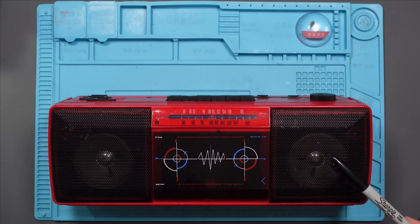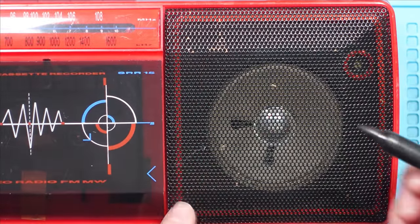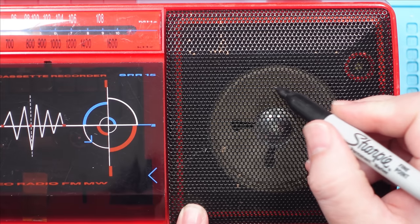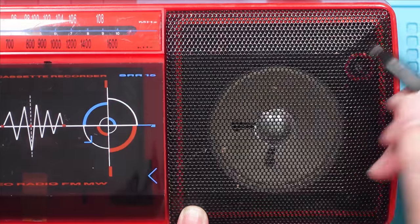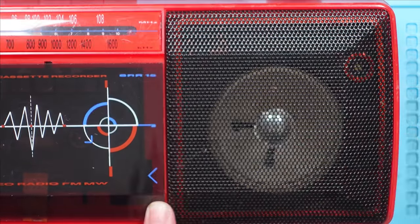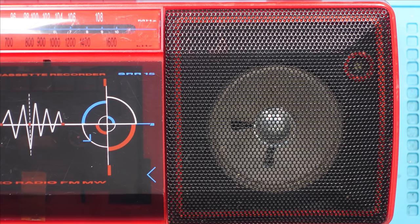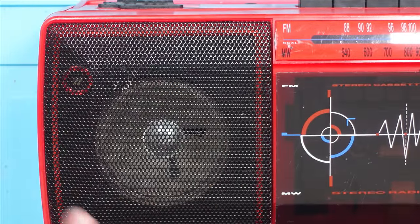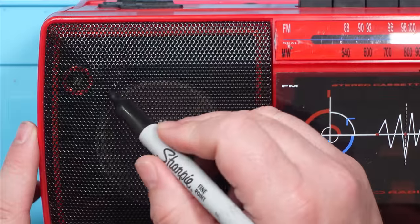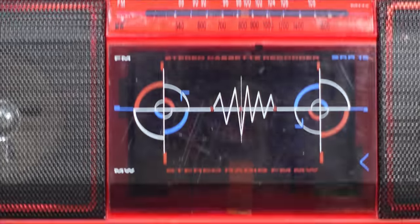It works! Well, considering that was the easiest fix ever, I should probably try and make this look as good as I possibly can. It's already in pretty good condition. I'm going to give it a good clean. It's got some scratches on the tape cover here and a bit of chipped paint on the grills. I'm just going to use a Sharpie to colour in the grill — you can see bits missing here. Let's just see what this Sharpie does. Nice.